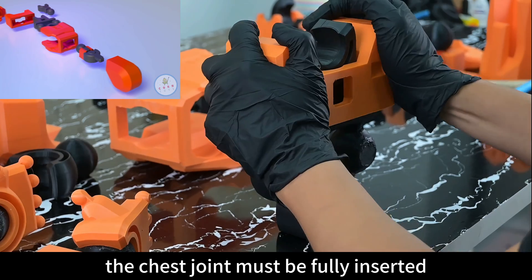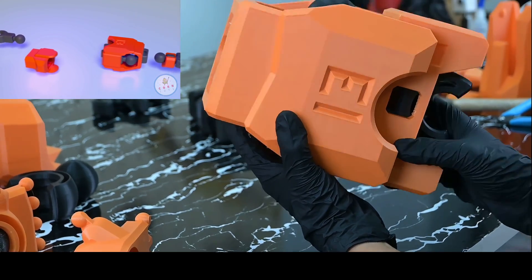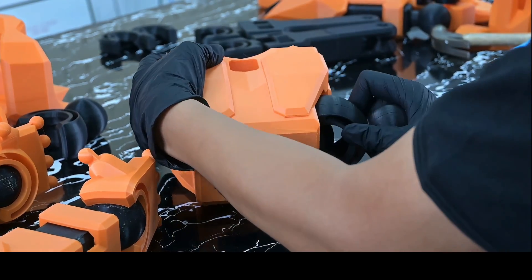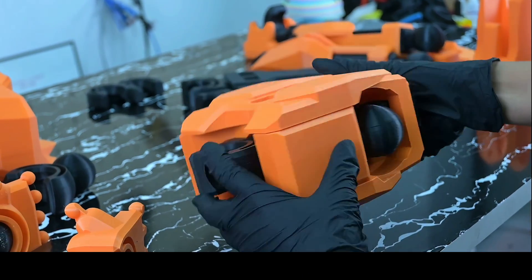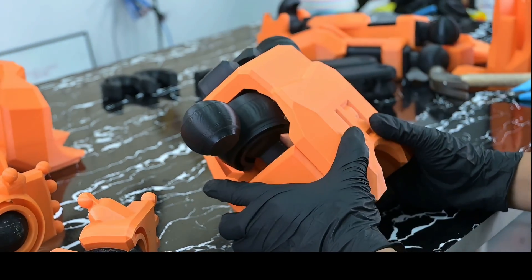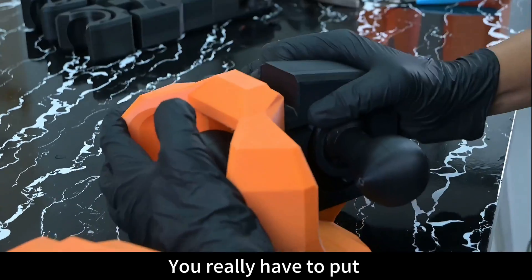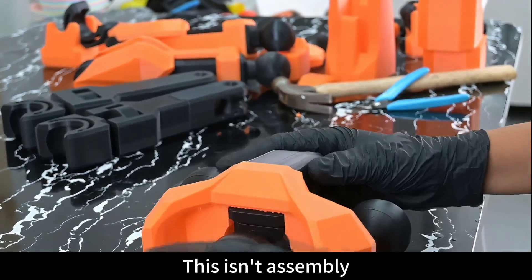Assemble the chest armor and chest joint — the chest joint must be fully inserted and kept flush with the top. Next up, the waist joint. You really have to put your entire body weight into it. This is not just assembly — it's crossfit.